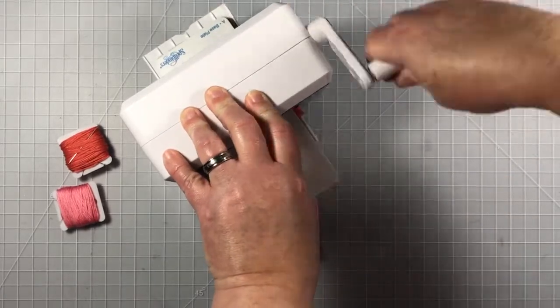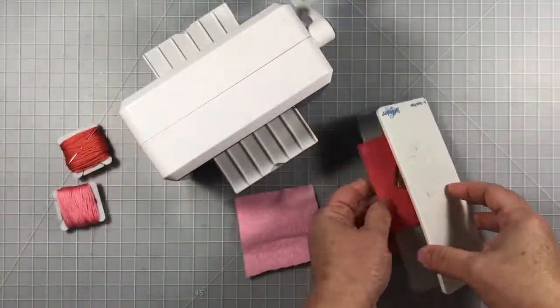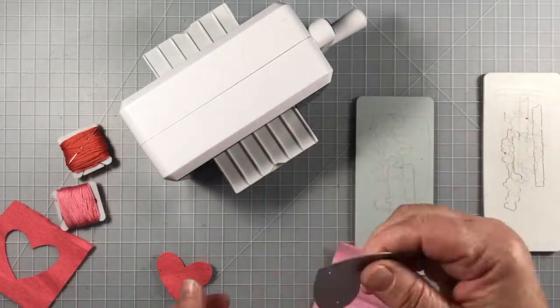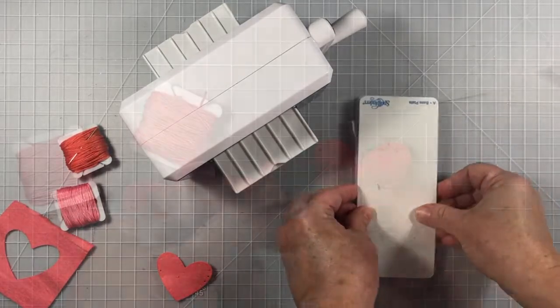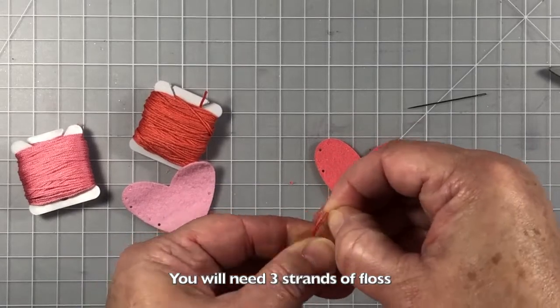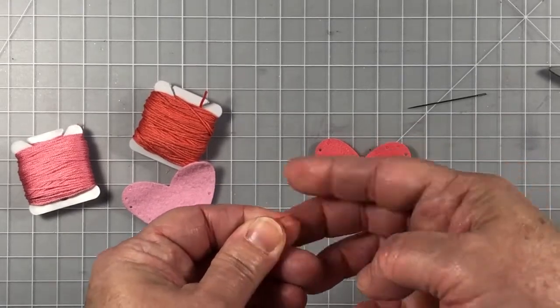I'm going to use two different colors of felt together with the little heart. This die set already has all of the little piercing marks made into the die, which is super handy, and the felt die cuts really nicely. I'll have some links in the video description for the products I've used today.